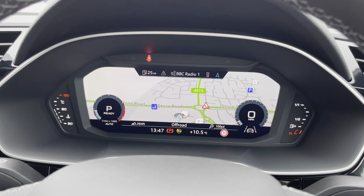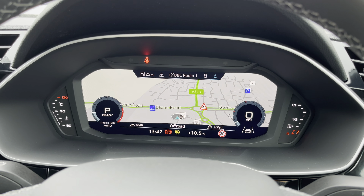And behind that is Audi's famous virtual cockpit where you can see things such as your navigation, your telephone and also your media screens.